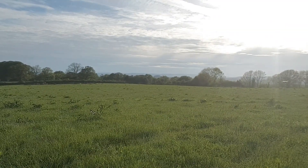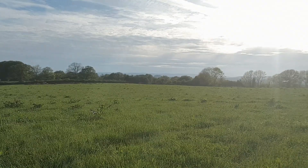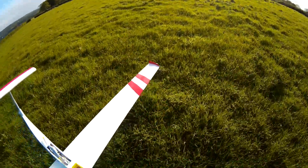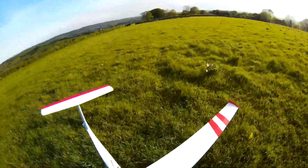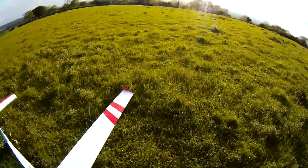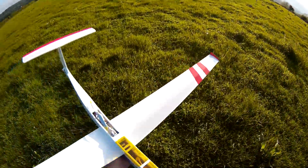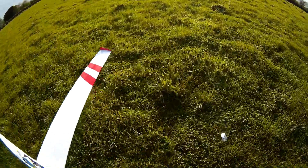Look at that. Fantastic. I'll pause you there a minute while I get my bits ready. This is what this hobby is all about really, isn't it? Well, it is for me anyway. Experimentation, a bit of fun, a beautiful field and all you guys to be up here with me.